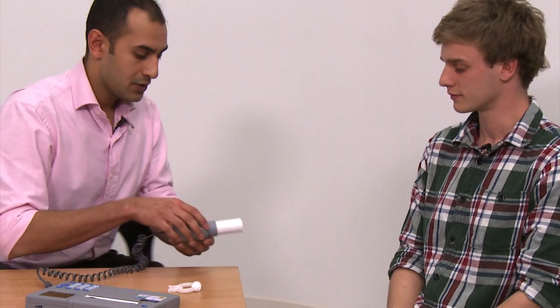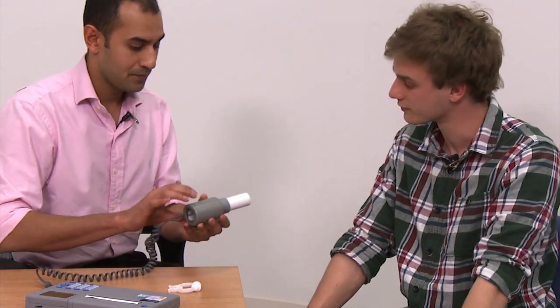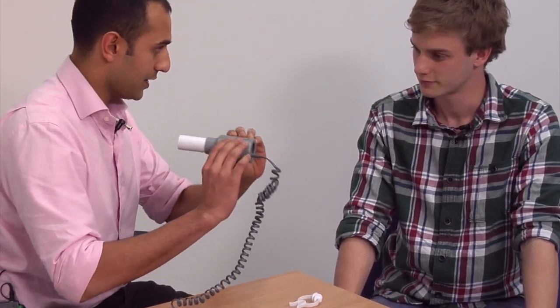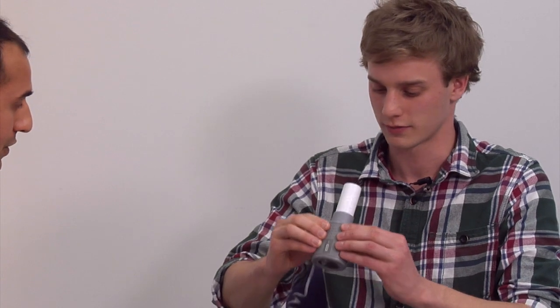So first I'd just like to show you how to use the mouthpiece. This part of the mouthpiece is single-use and will be thrown away afterwards. I'd like you to hold the mouthpiece like this and then put it in your mouth. Make sure you're not covering the hole with your tongue or your teeth, and then form a nice tight seal with your lips.